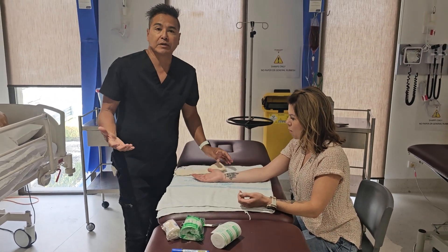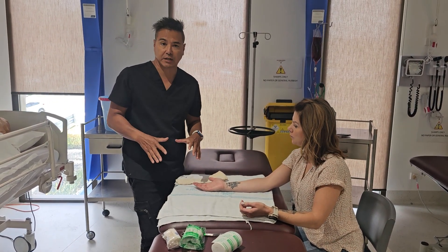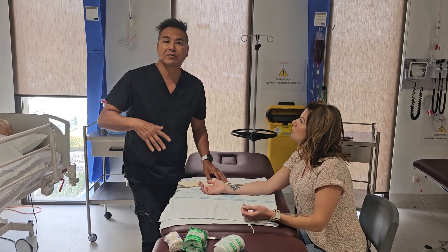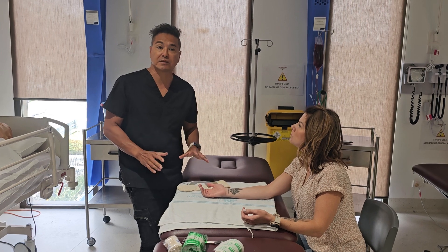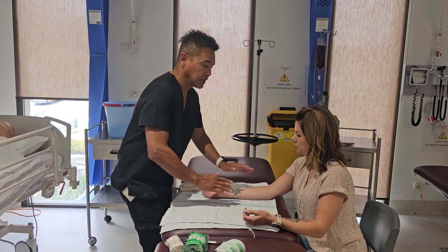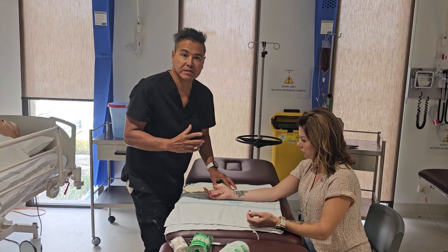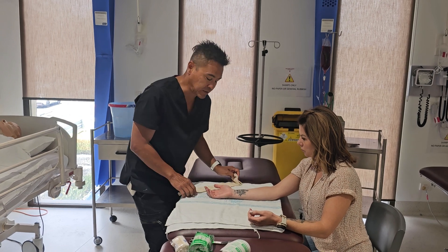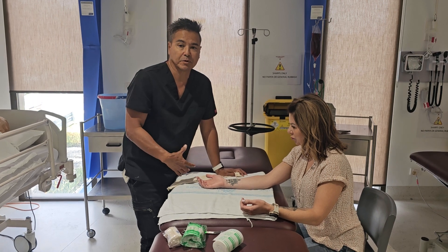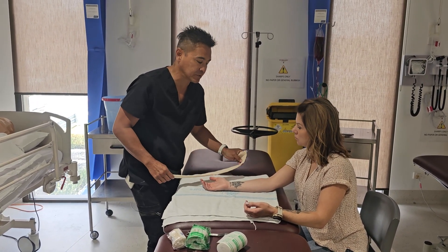I'm going to be doing a plaster in the context of how I was taught in a fracture clinic. In a fracture clinic it's not acute — we've got time, and we're assuming the plaster is going to stay on for quite a long time. What we usually do is apply moisturizer to the limb to look after the skin, since it's going to be non-visible for up to several weeks.